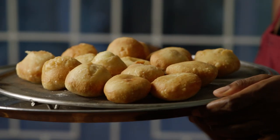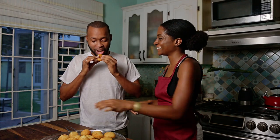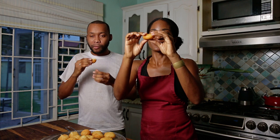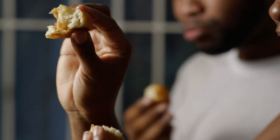Oh my gosh, guys, it's so crispy and so yummy. Remember that friend I told you that couldn't make dumplings to save his life? Well, he's here, so he's going to be my taste tester. This is fantastic! Guys, you have to hear this crunch. Crispy and fluffy in the middle.